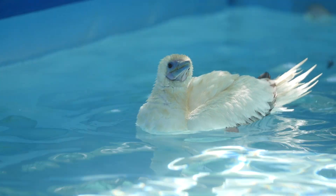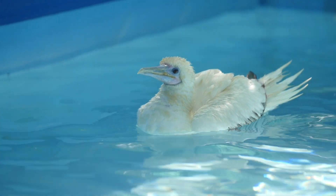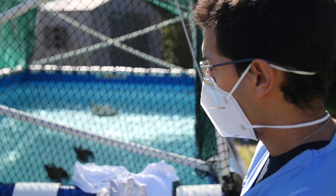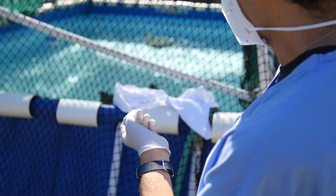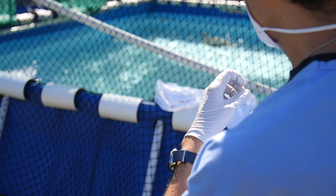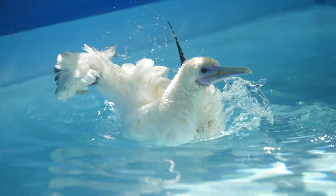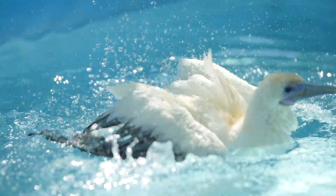In the wild, they're eating fresh fish from the ocean, so they don't really get dirty. But the fish that we provide them has been frozen, which causes the fish to break down a little bit. There are oils that, as clean as we try to be, may end up under their feathers. So the pool is a way of keeping them clean.